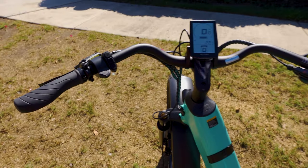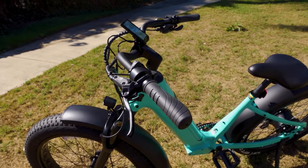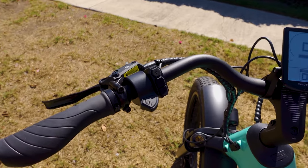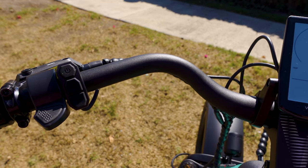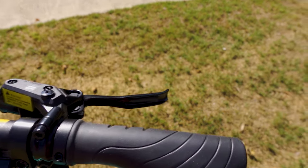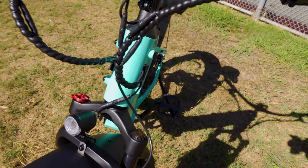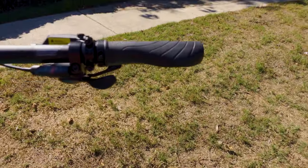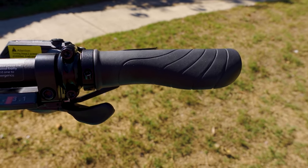The handlebar is a beach-cruiser style, 700 millimeters wide, and slopes back slightly so you can sit more upright, which is more comfortable and means you don't have to bend over as much. On the handlebar you've got a throttle, a bike controller with power on and plus/minus for pedal assist levels, a shifter for the 8 gears, and hydraulic hand brakes. Wire management is very clean, everything runs into the frame. The grips have an ergonomic shape — not too rough or hard, but not too mushy either.